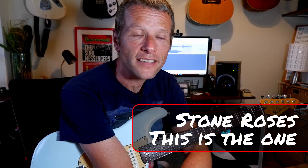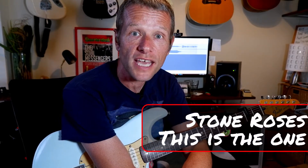Hello there, we are going to learn 'This Is The One' by The Stone Roses today. This was a request from Craig Essence, so thanks for that Craig. What a cracker.